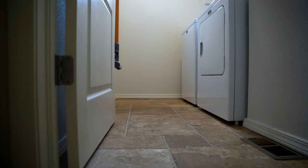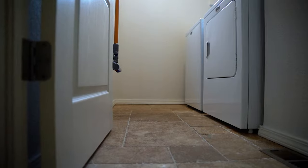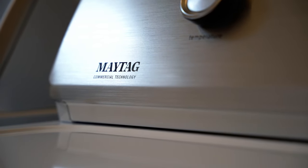We just moved into a new house and had to buy all new appliances because the previous owners took theirs. We had to buy everything during the coronavirus, which was a huge hassle — so many were on back order and we waited like 16 weeks for some of them. For our washer and dryer, we got these Maytag units.